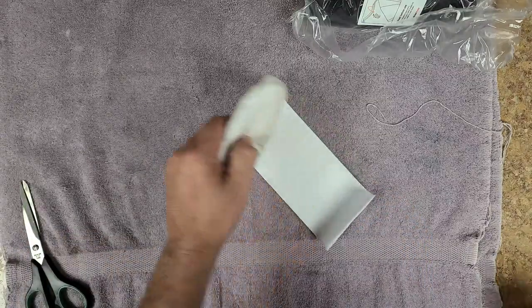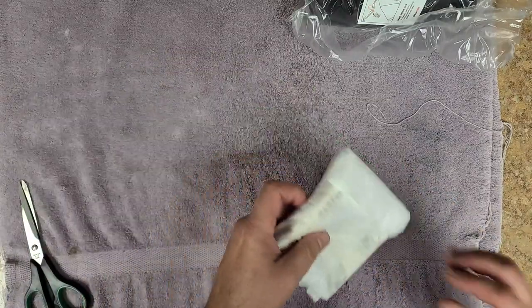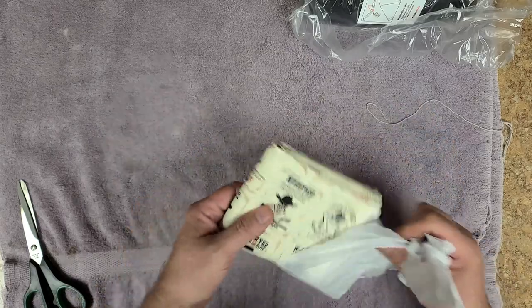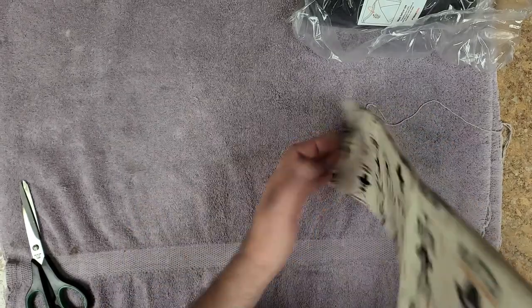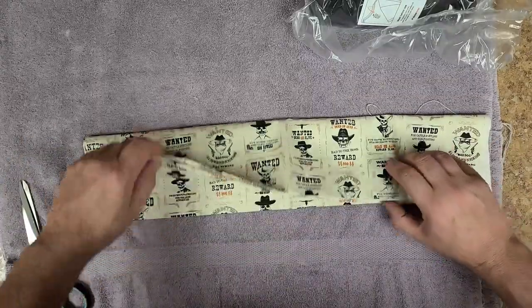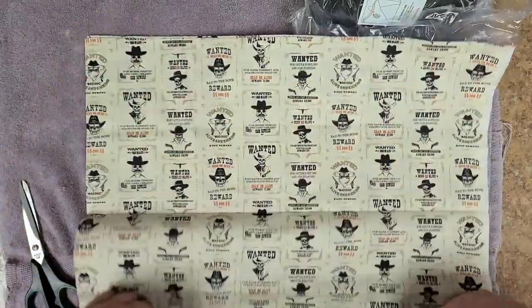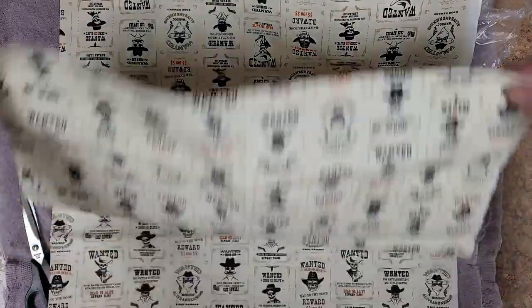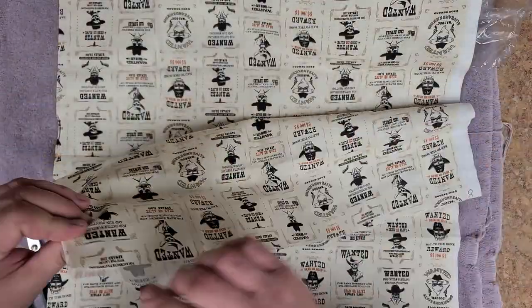Alright, so this is some cloth that I ordered. This is going to go on the seven-string. I think this is big enough — oh yeah, this should be big enough. The length of it is pretty good, and the width — it's folded, yes it is folded. Oh, this will work out perfect.